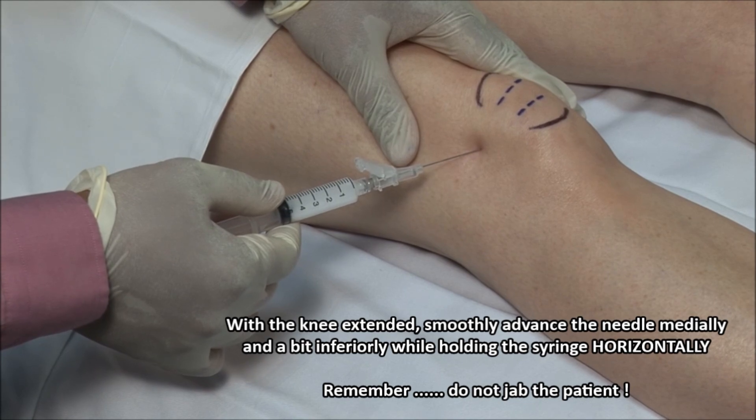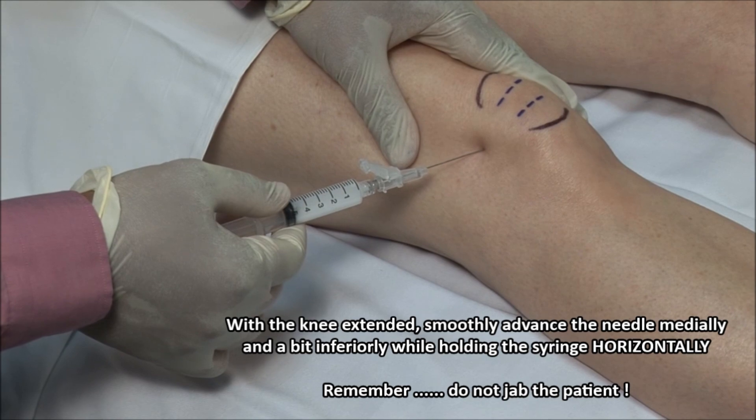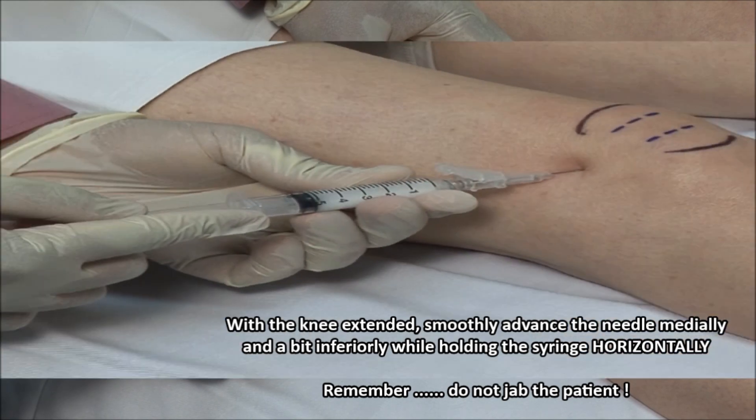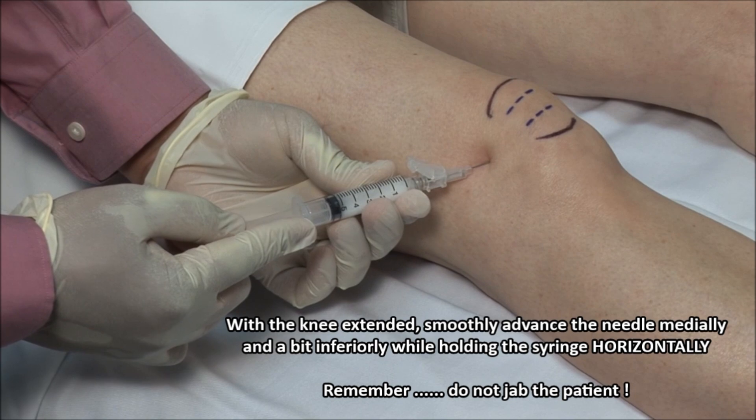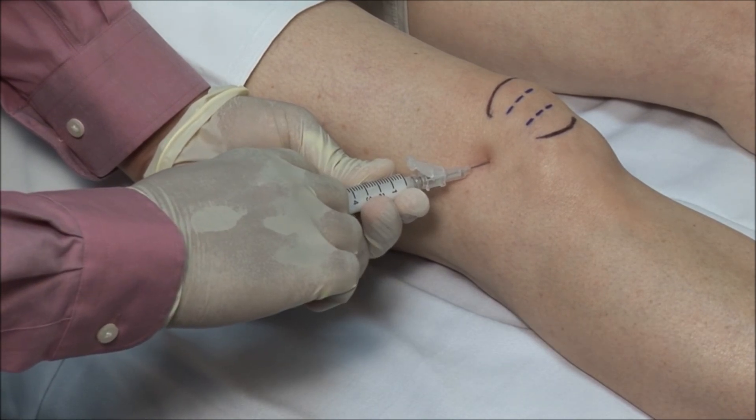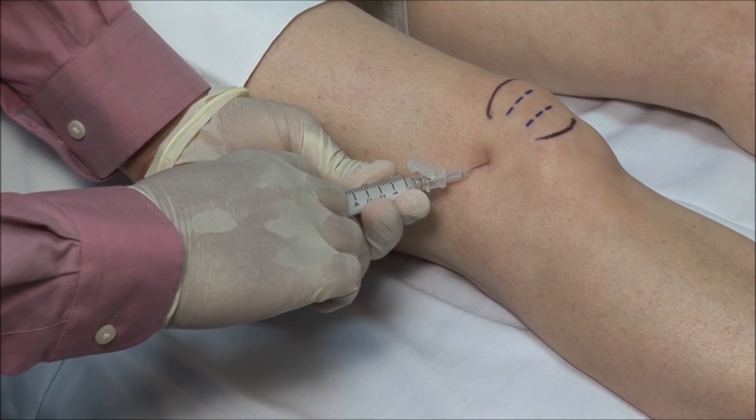If bone is encountered, you should redirect the needle. You will feel a give as the needle breaches the joint capsule. Always aspirate to ensure that you are not in a blood vessel and then inject the solution. This should go in freely. If there is any resistance, then withdraw and adjust the needle accordingly.